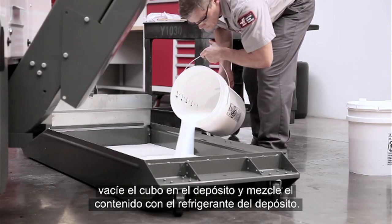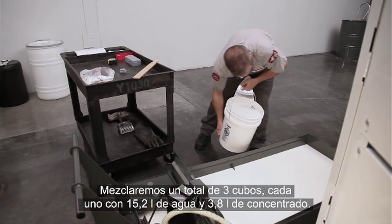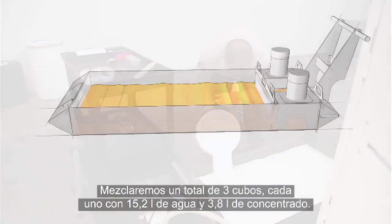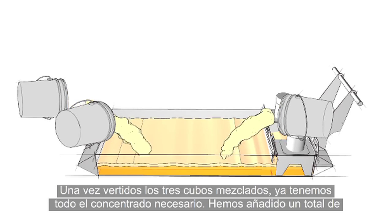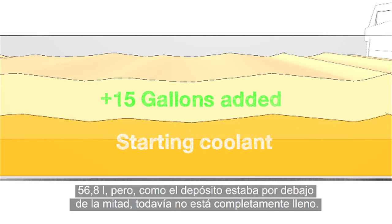With everything mixed together in the proper order, empty the bucket into the tank and mix it with the existing coolant. We'll mix a total of three buckets, each with four gallons of water and one gallon of concentrate. With the three mixed buckets added, all the concentrate we need is now in the tank — we've added a total of 15 gallons.